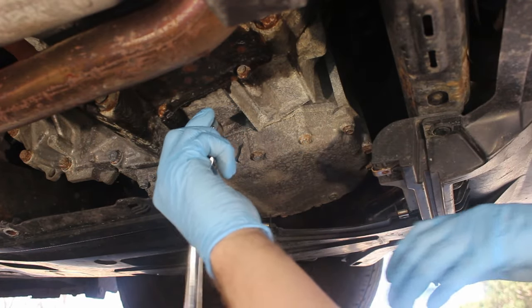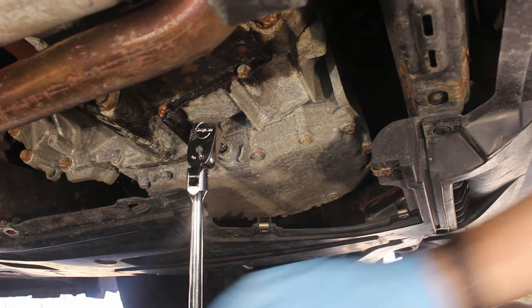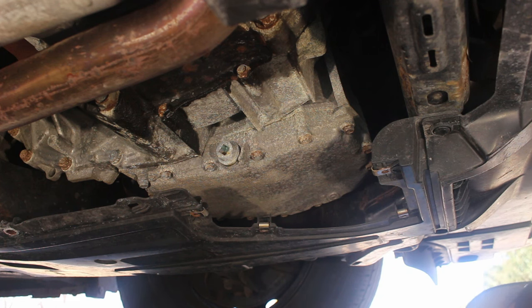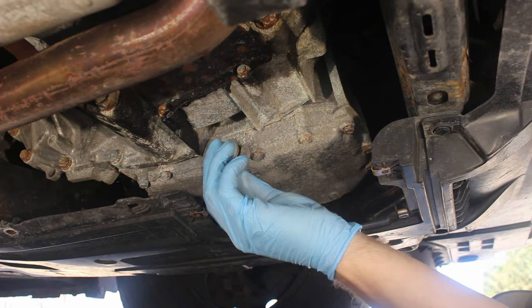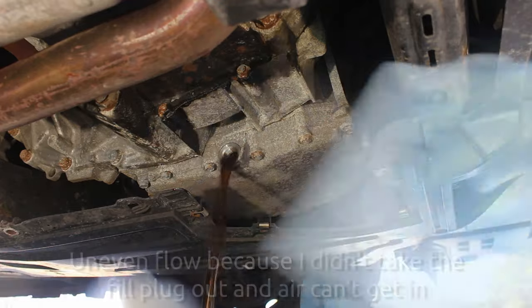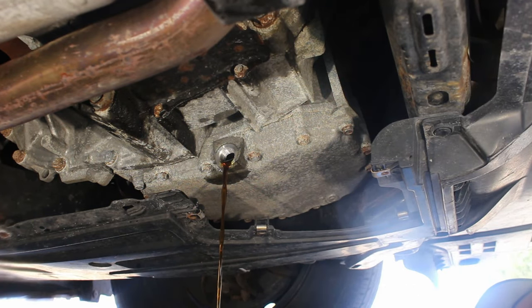Take your ratchet — this is where I like to use the extension so I'm not just cramming the ratchet into this plug — then break it free and position your drain pan. You can prevent making a giant mess like that by taking off the fill plug, or the air plug at the top, before you take out the drain plug. I should have done that.